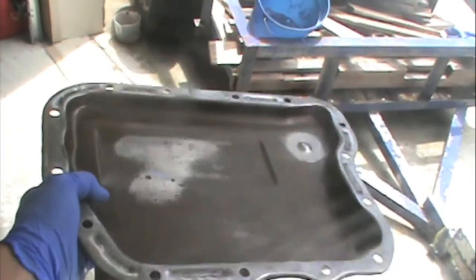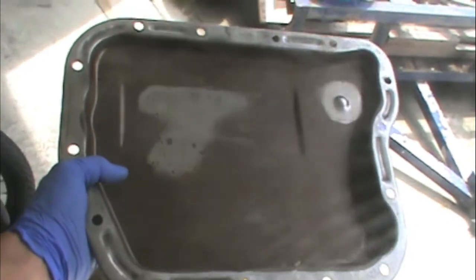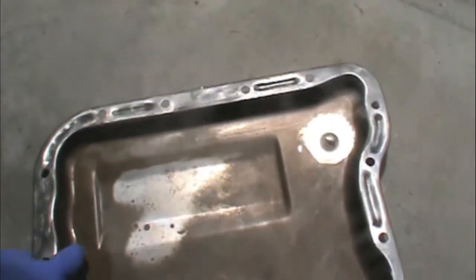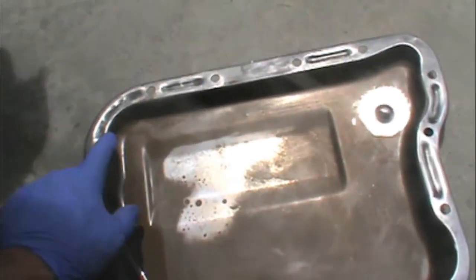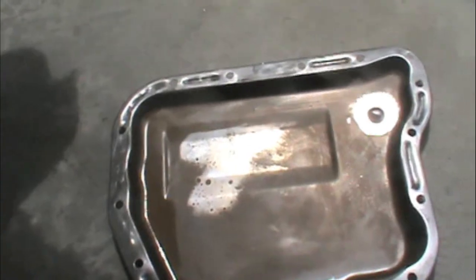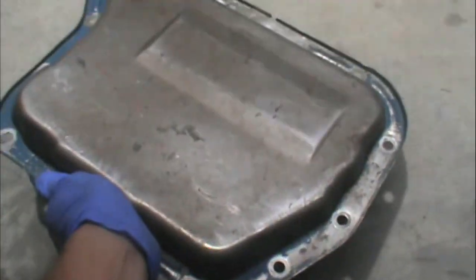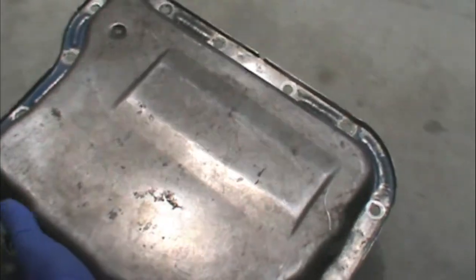I went ahead and cleaned out the pan. I called the people that did my transmission and they said they don't use any silicone — just straight rubber. You definitely want to clean your pan out; it had a little bit of metal in there from wear. I cleaned it all out and cleaned off the other side, and I'm going to spray paint this while I've got it off, just some kind of gray or whatever, before I put it back on.